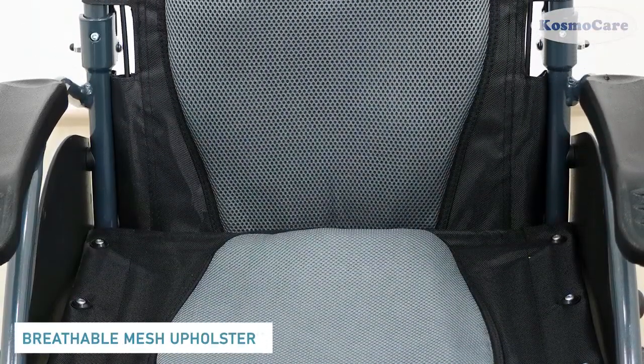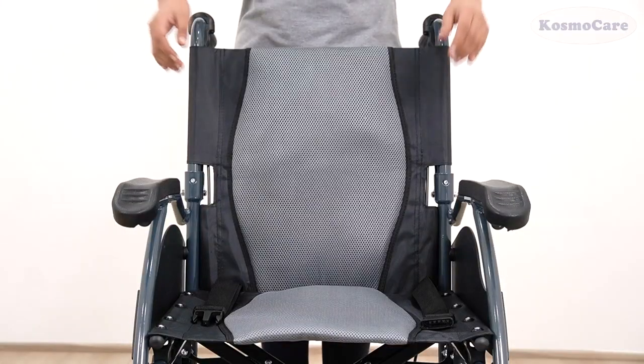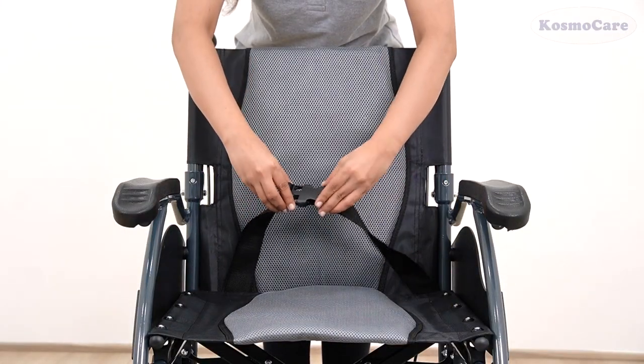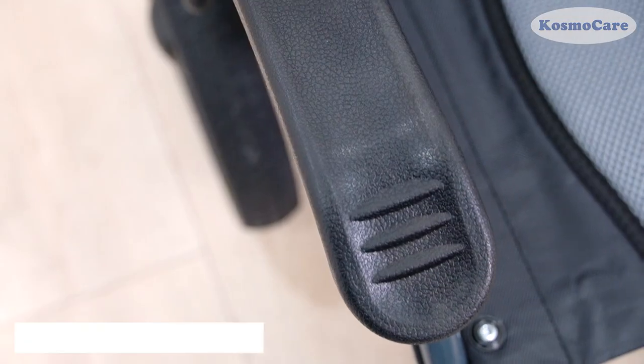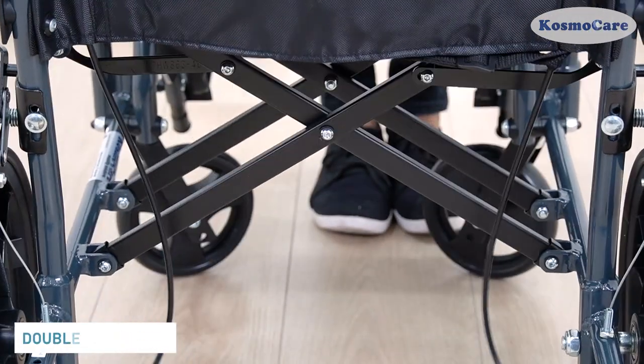The seat is upholstered in a comfortable mesh fabric that is water-resistant and also breathable, and the built-in seat belt enhances user safety. Waterproof PU arm pads are extremely durable. The double cross bar adds extra strength to the wheelchair.